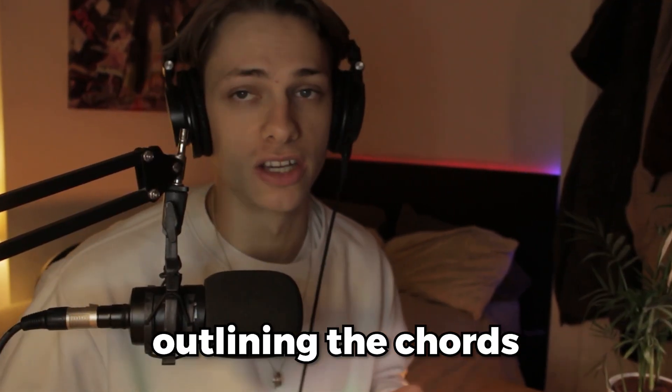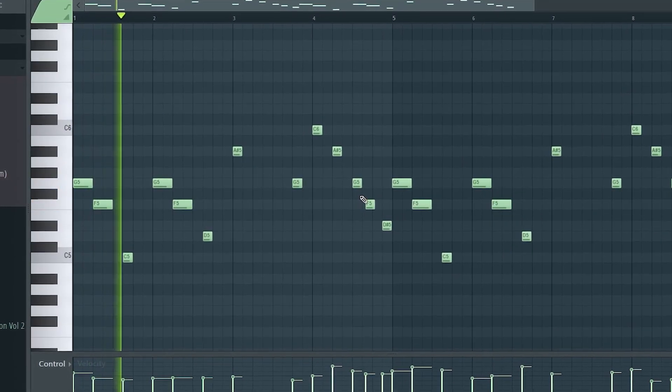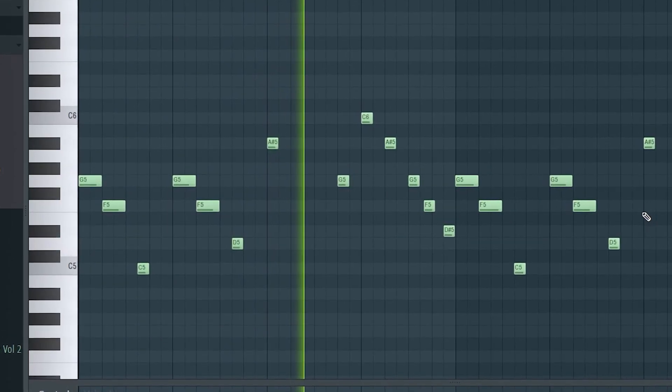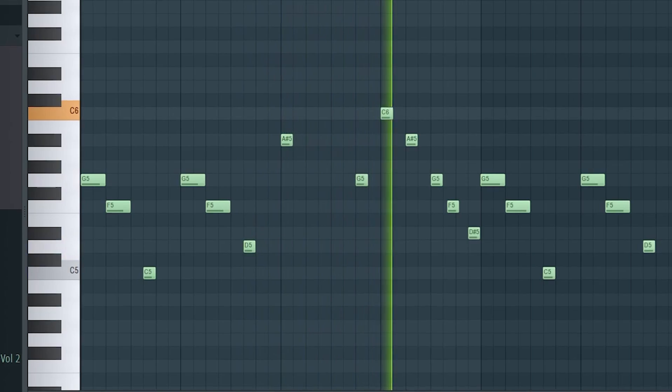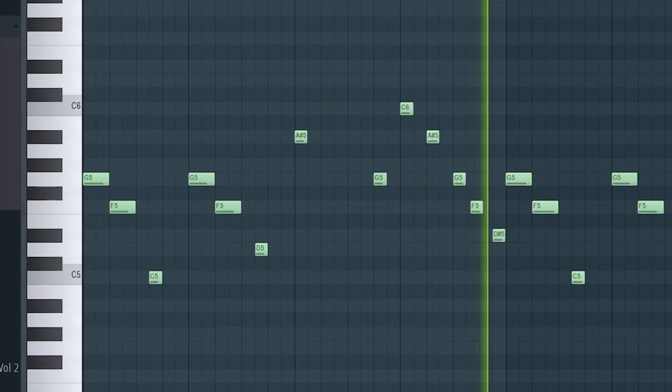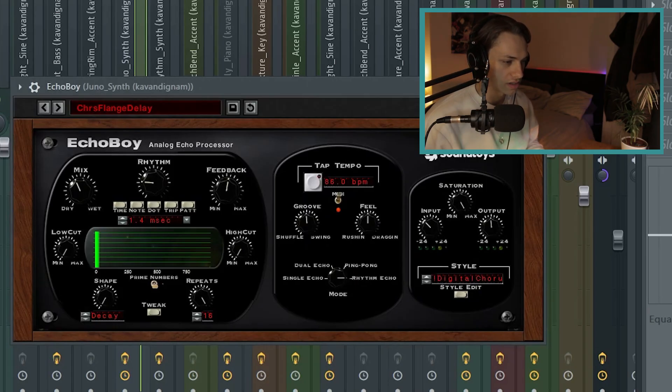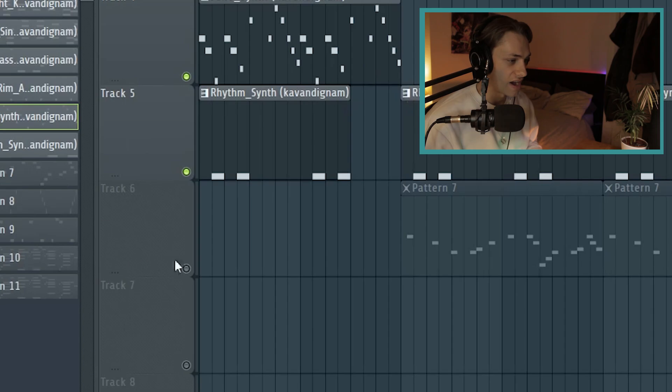Then I had this Juno synth just playing sort of a lead line pattern, basically outlining the chords. That's just duplicated over on the second half. I have an Echo Boy on this one with a delay flange, and then I have the rhythm synth as well.